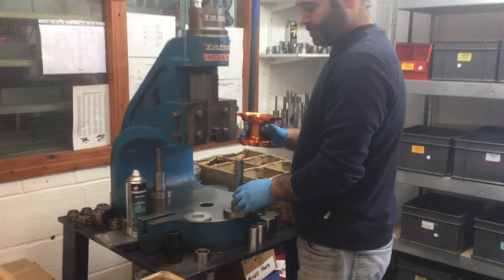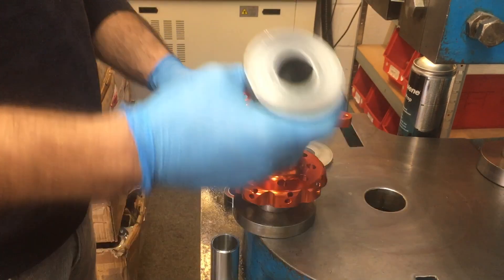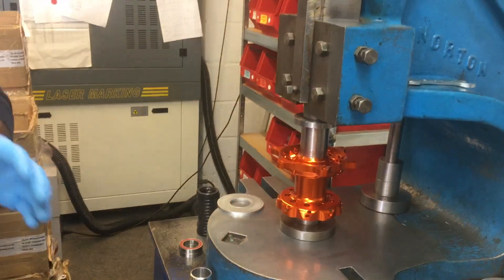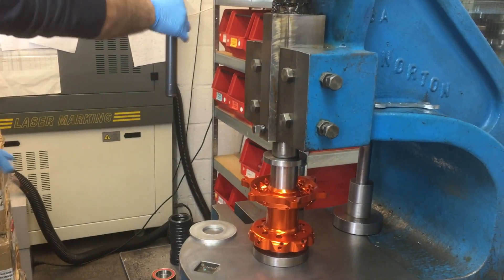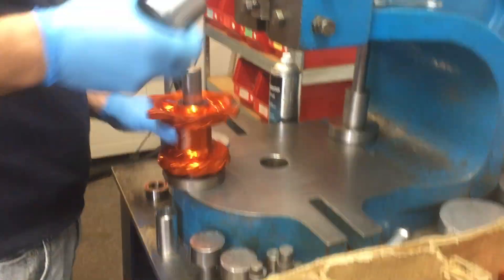Here we go — this is where the hubs get assembled. The axle goes in, pressed in. See that? Looks simple, doesn't it? I guarantee I'll be able to mess it up.